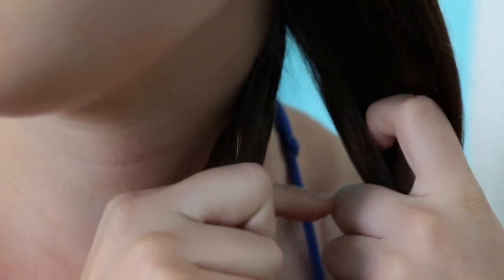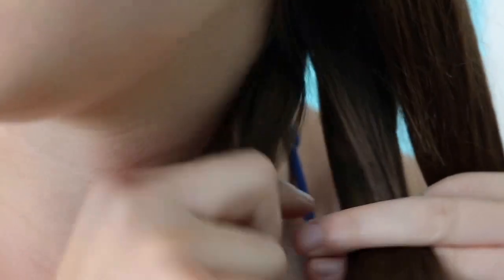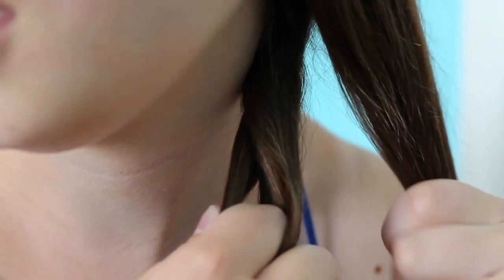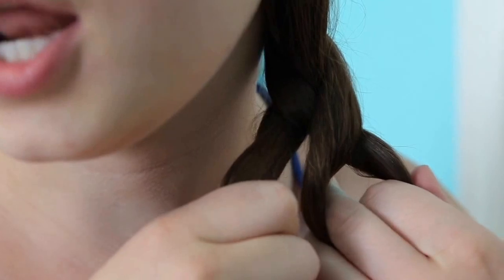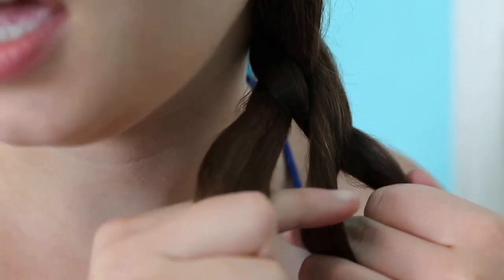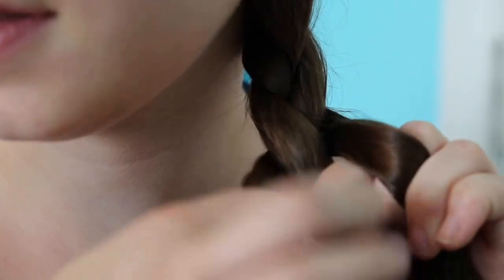You're going to start by splitting your hair into three equal sections, like this. Then you're going to take one of the sections, either the right or left, and bring it over the middle section. And then again with the left side, bringing it over the middle. So you just take turns bringing each section over the middle. I like to hold one section in my right hand and one in my left, and use your pointer and thumb to hold the one in the middle.